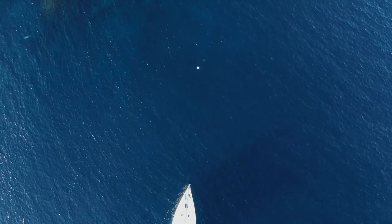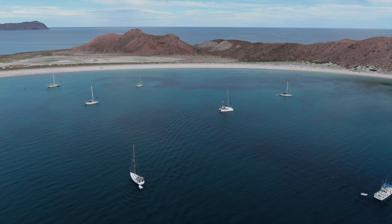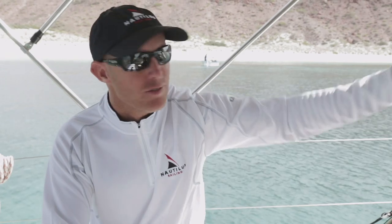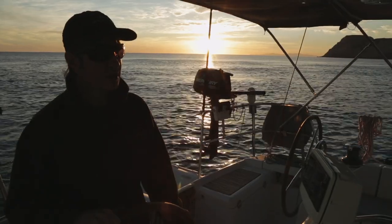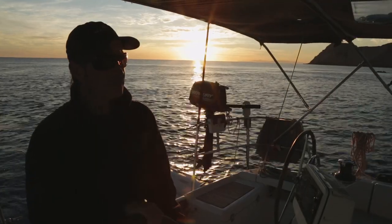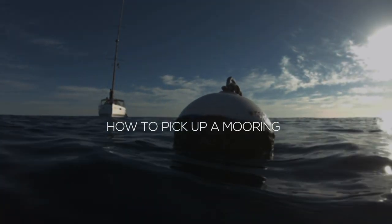Whenever you come in to pick up a mooring ball, at least half of the people in the anchorage are going to be watching to see how good of a sailor you are — they're going to be judging you. We've seen people come flying in, usually the wife's up in the bow, husband at the helm, yelling at each other, sometimes hitting other boats. We want to make sure you avoid that. We're going to show you a couple of simple steps to make sure you nail picking up a mooring and look like a pro in the process.